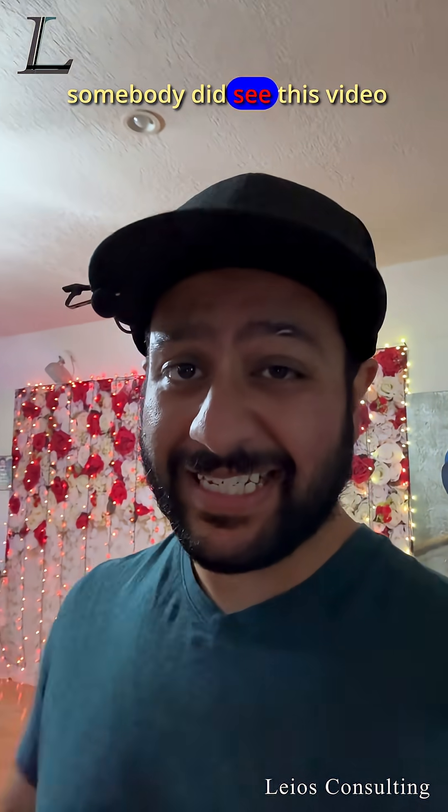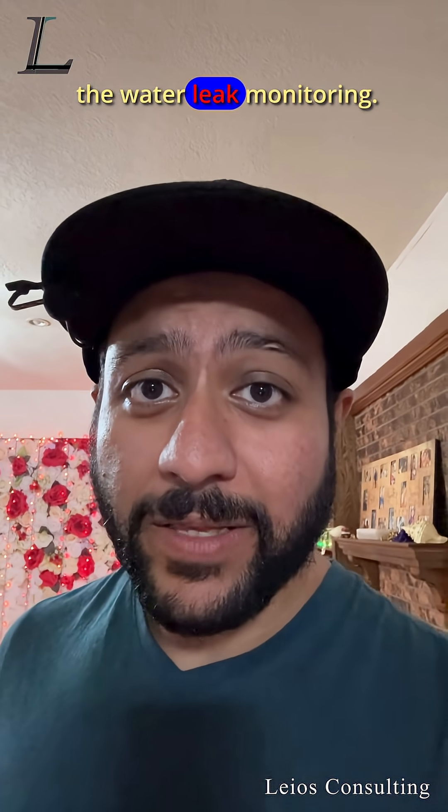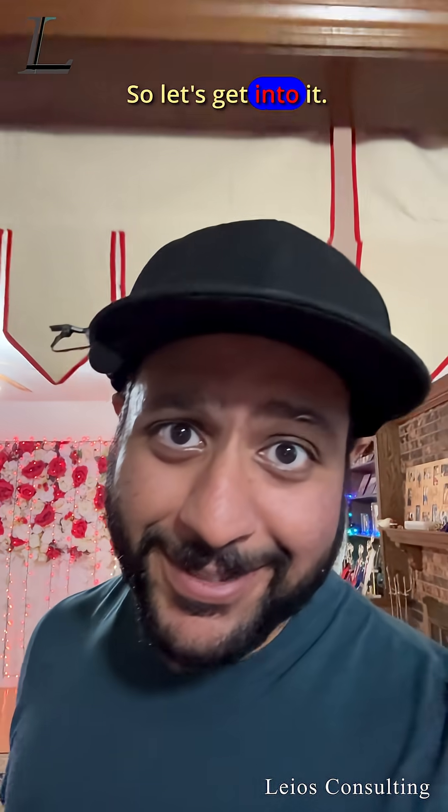Not sponsored yet, but somebody did see this video and wanted us to come by and set up the water leak monitoring. Let's get into it.